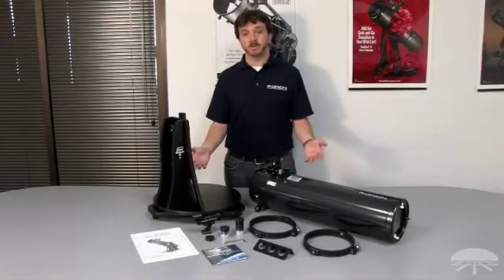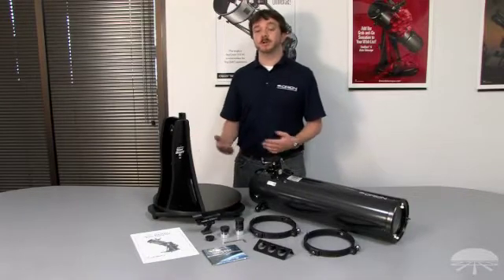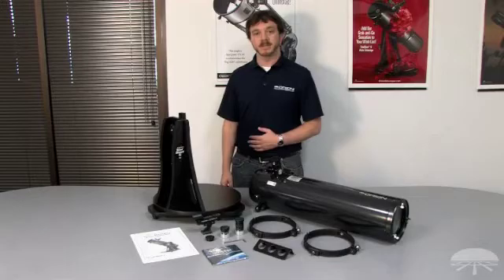Here's everything that comes in the box with the Starblast 6. As you can see, the base comes pre-assembled, so completing assembly will be very easy. Let's get started!